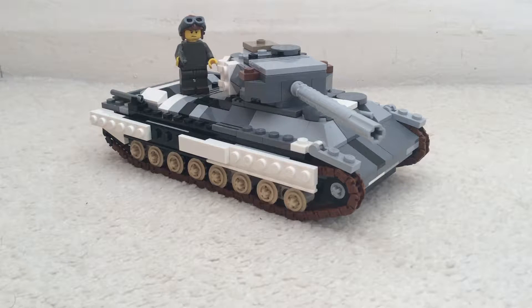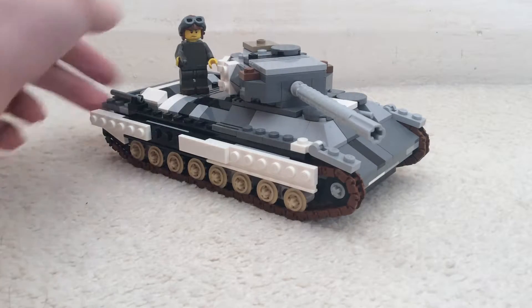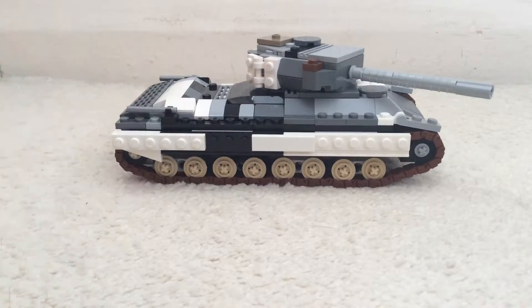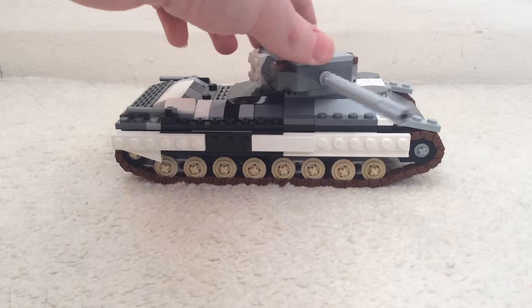Hello and welcome back to another video. Today I've got another review because I haven't done one in a while, so I thought I'd do this tank. This is my new Italian P26/40 heavy tank.